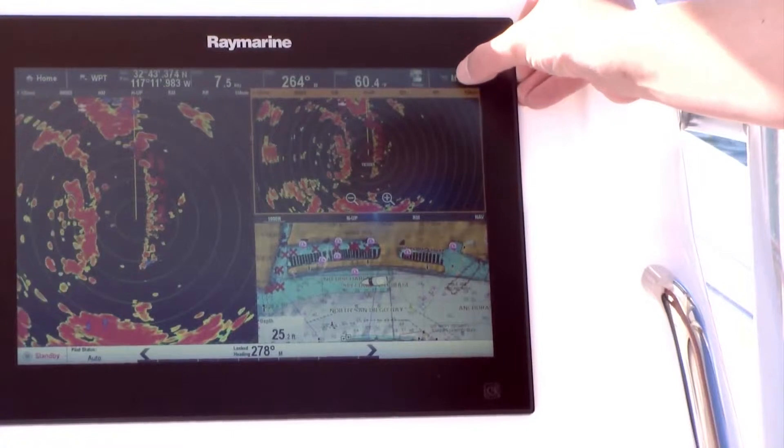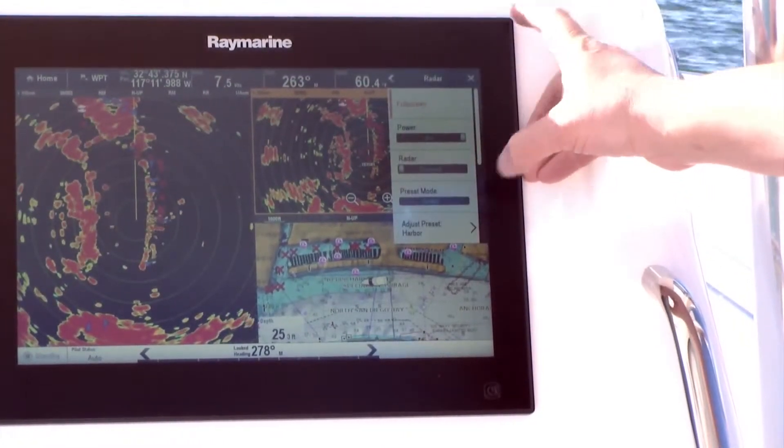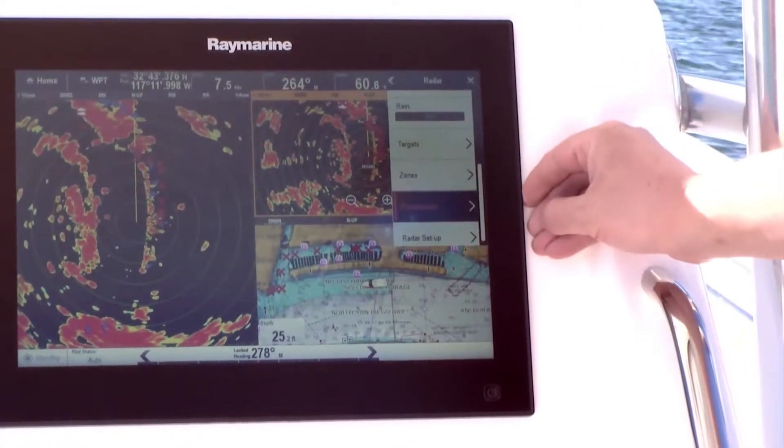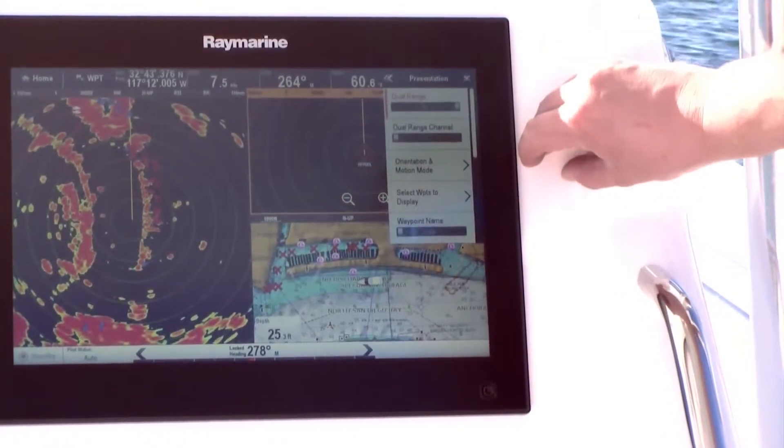You can turn on dual-range mode from the radar menu by pressing Menu, then Presentation, and then Dual-Range On.